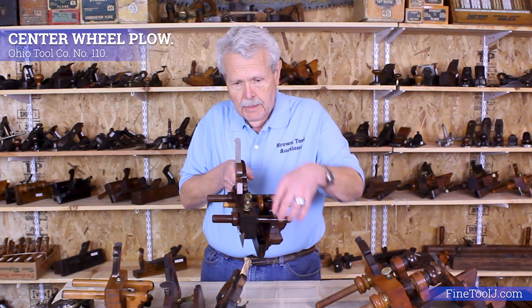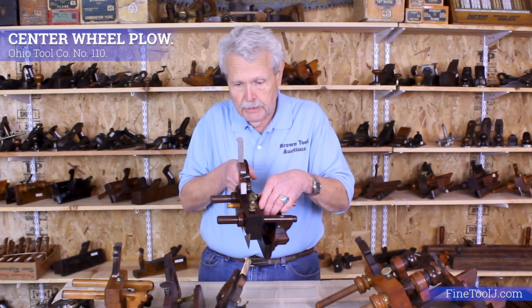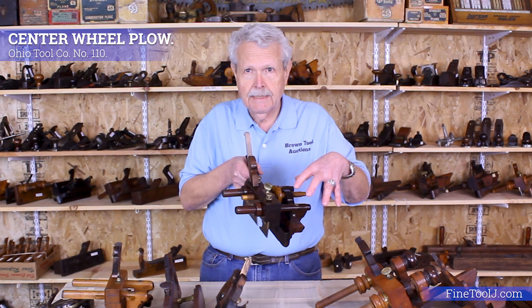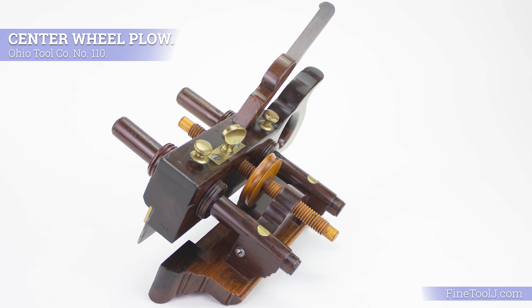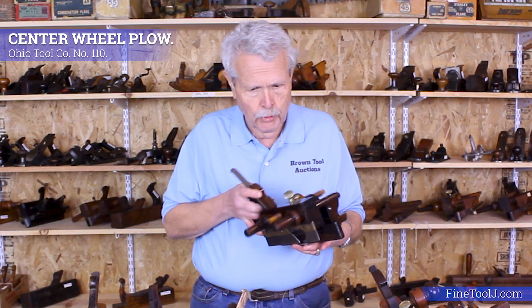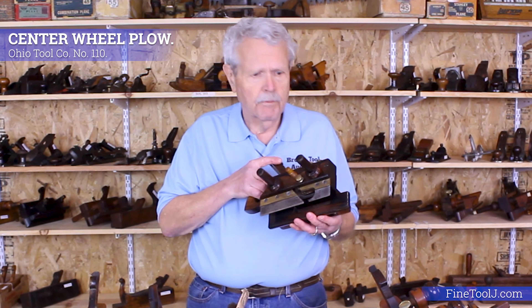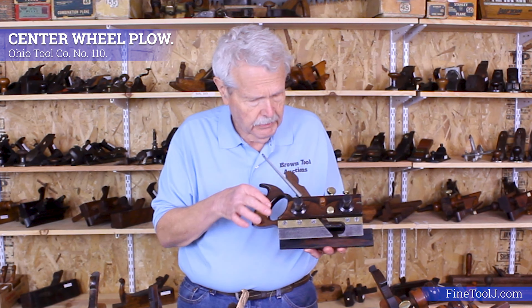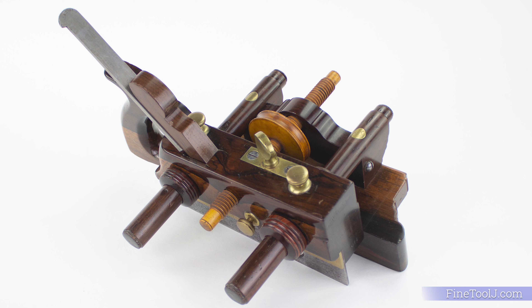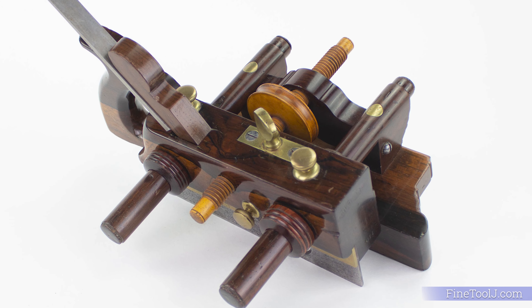As you can see, the outer arms are not threaded — only the middle arm is threaded. It has this adjusting wheel so that when you move it in and out, both arms move simultaneously and you only have to set it once; you don't have to set the front and rear arms independently. This is just an absolutely gorgeous plane. Plow planes were made out of the most exotic woods and were very decorative — this one is rosewood. Just look at that beautiful sapwood streak. This is a number 110 Ohio Tool Company with a nice boxwood center wheel. Just an absolutely gorgeous plane.